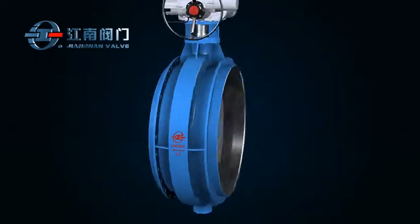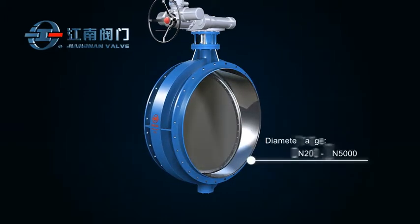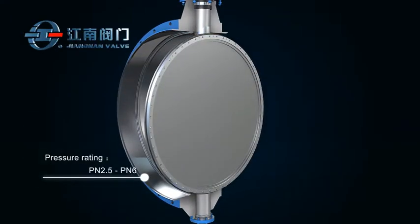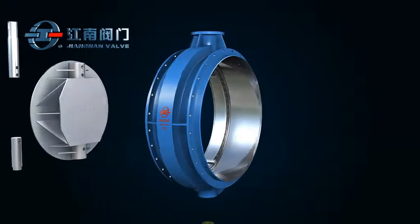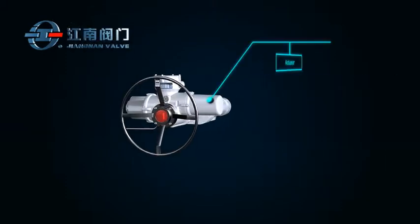This series of valves are suitable for pipeline diameter ranging from DN200 to DN5000 and pressure rating of PN2.5 or PN6. The vacuum valve mainly consists of a body, disc, stem, seal, and actuator.